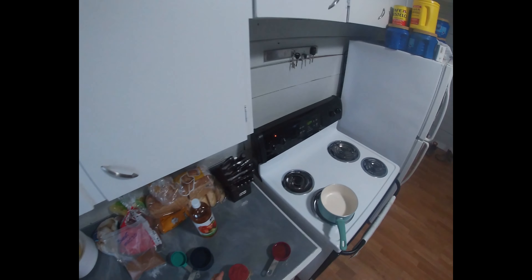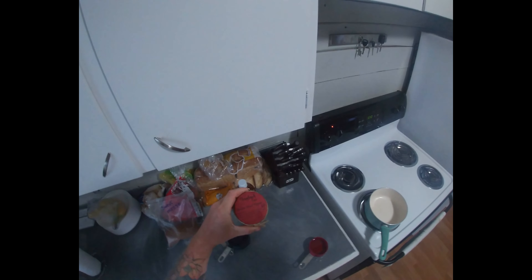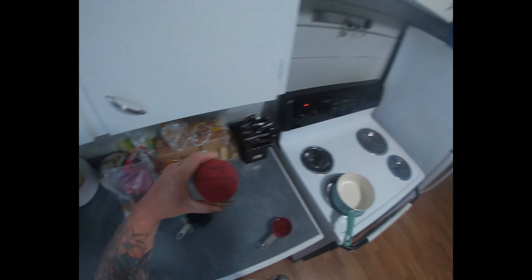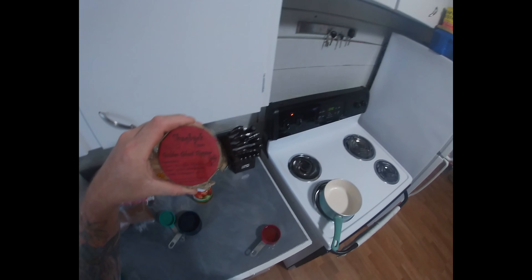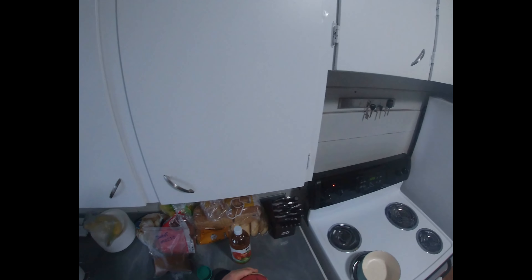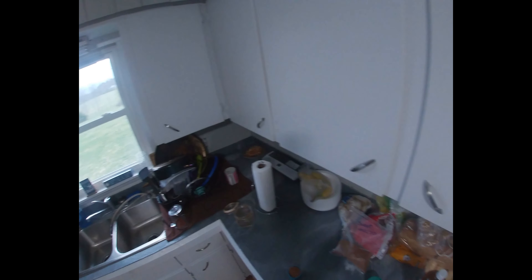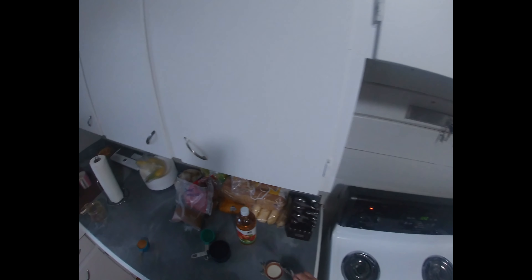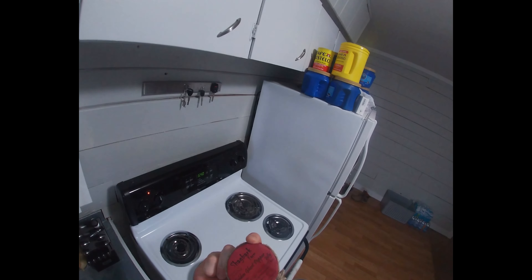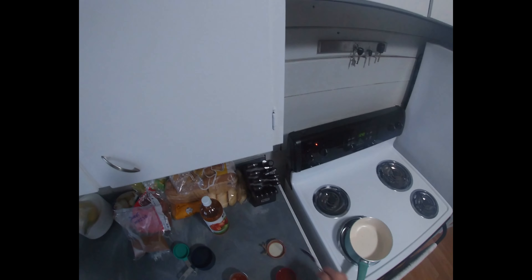We're gonna try to whip up our own little sauce here. We have this Shagbark Farms golden ghost pepper jelly — pops got this in New Hampshire at the winery. It's super hot, a little too hot for me to use as a jelly, so I'm thinking since it has apple cider vinegar in it, I'll try to cut it with some more apple cider vinegar.